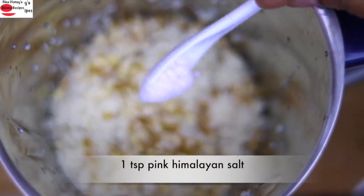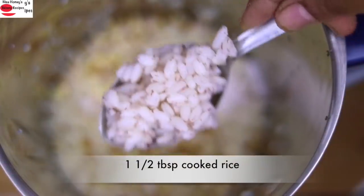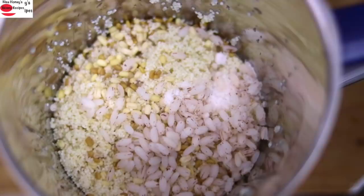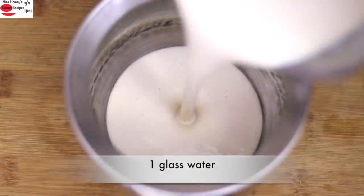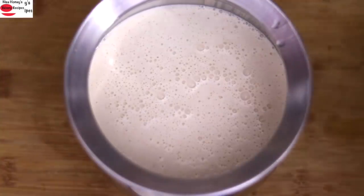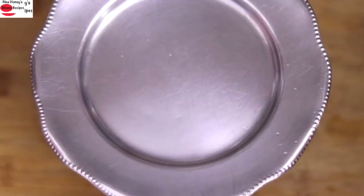Add in 1 teaspoon pink Himalayan salt and 1 and a half tablespoon cooked rice — you can use any variety of rice; I'm using Kerala matta rice. You can also use 1/4 cup of soaked poha if you don't have cooked rice at hand. Add in 1 glass of water and blend well. Once blended, pour into a bowl, cover, and let it ferment overnight or for about 8 to 10 hours.